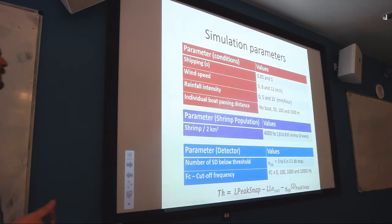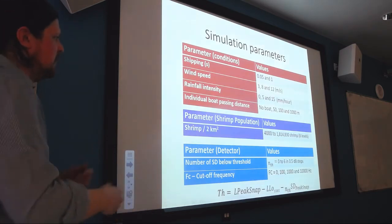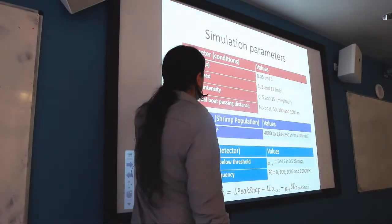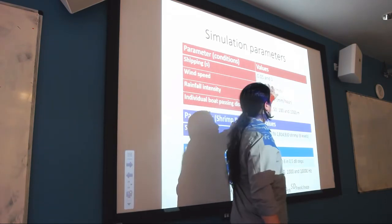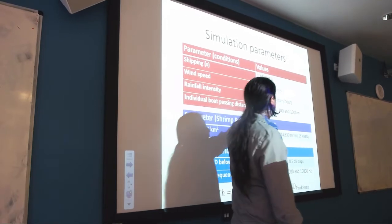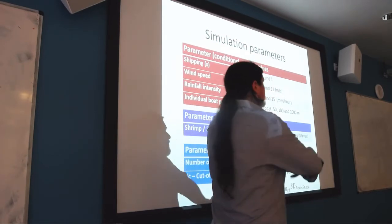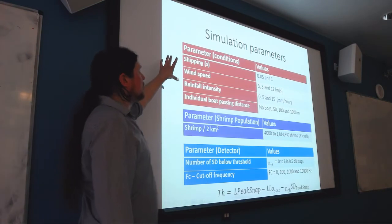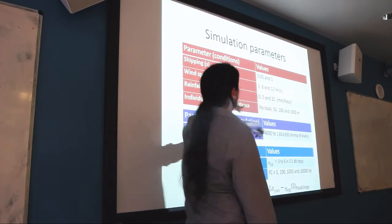So that's the algorithm. Now onto simulated examples. I simulated a range of different examples and analysed them to understand how well the detector works. The simulation parameters were: shipping level (two levels: low and high), wind speed (three levels), rainfall intensity (three levels), and individual boat passing distance (no boats, 50 metres, 100 metres, 1 kilometre). I generated examples using a full factorial of all these, which perhaps I shouldn't have because it took a week to compute. For each, I computed eight different shrimp densities, ranging from very low (a degraded area) to an extremely healthy density. Once computed, I attempted to detect all those snaps, knowing where every single shrimp was located.